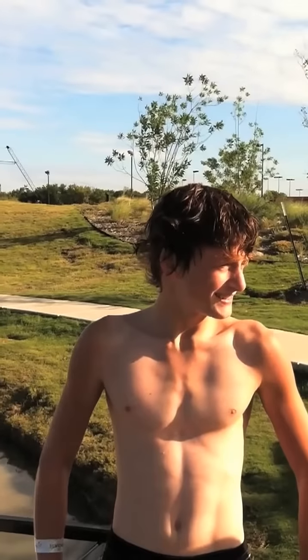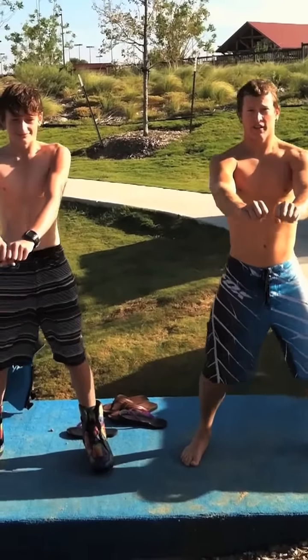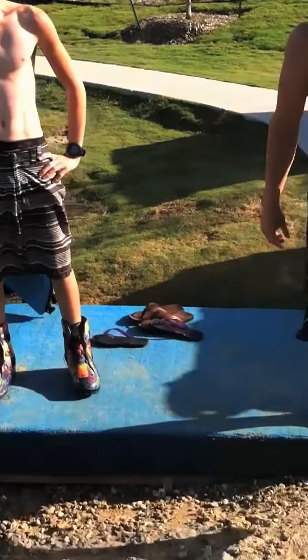This is the on-dock preparation for an S-Bend on a 2.0 system at Hydrus Wake Park with Michael and Kirby. That's it. That's pretty awesome.